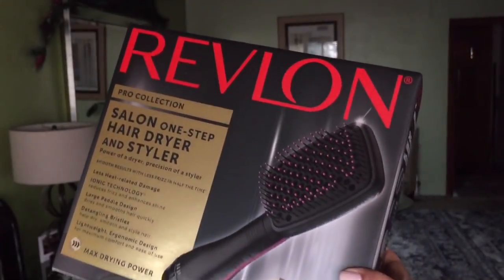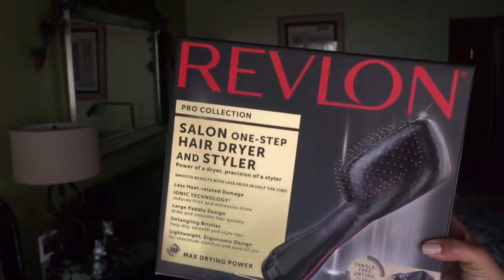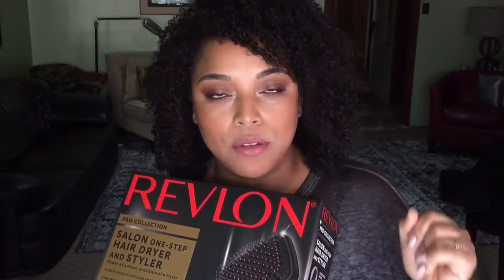I wanted to get this because I definitely want to review tools in 2019. I want to review hair tools. Because my hair loves to be in a stretched state, I know I'm going to get some use out of this, and I did get it at a discount. This is the Revlon One Step Hair Dryer and Styler. I don't think I'll be styling, but I want to see if I can do some blowouts, some twist outs on stretched hair. I want to use this and then go in with either my InStyler or my flat iron and see how the cuticle lays down.